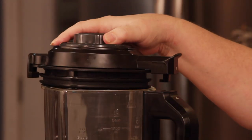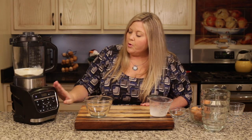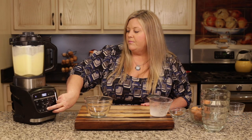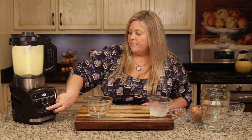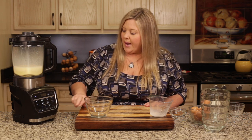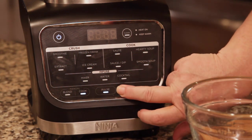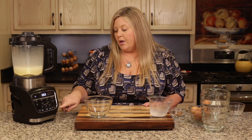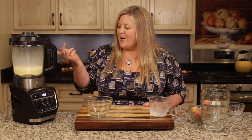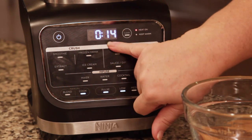Get the lid on the blender, line it up, and turn it on. The only thing we're going to do right now is pulse — just pulse for five seconds, that's all you need. Then hit the cook function and go on low. That is very important — you don't want to go on medium or high or you'll overcook the eggs and they'll start to curdle like scrambled eggs. Keep it on low and let it cook.